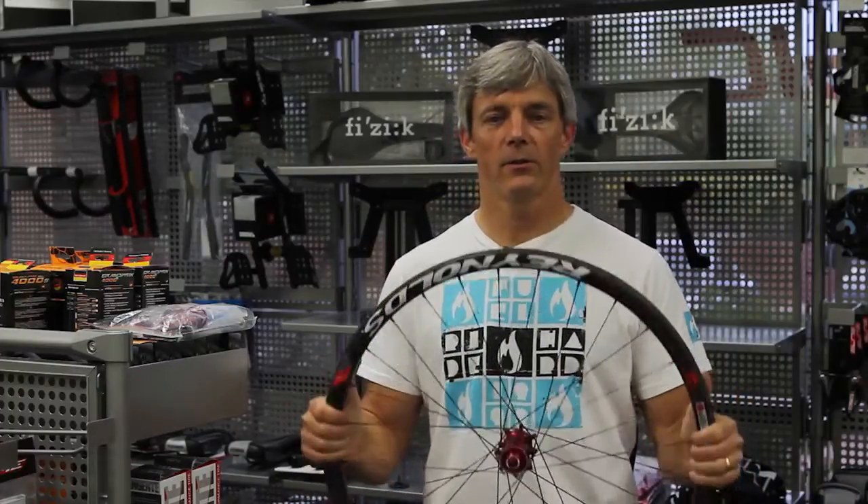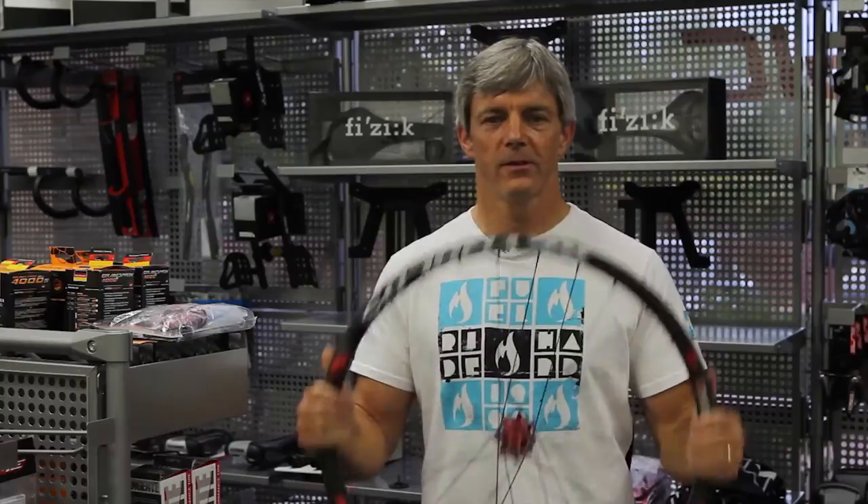We're riding ours on our 26-inch Pivot. They have different configurations, but this is their all-mountain wheel.